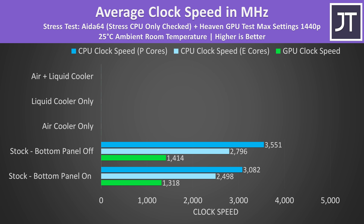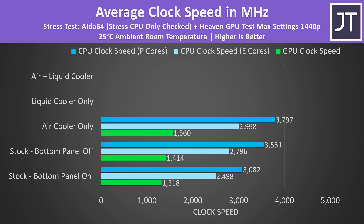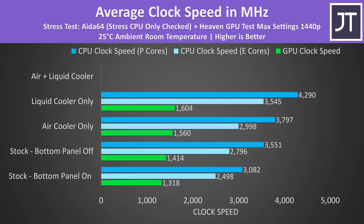We're almost getting a 500MHz boost to the CPU's p-cores simply by taking the bottom panel off and turning the laptop upside down, as this allows more air in by not having the laptop's fans pressed closely against the table. Adding the CPU air cooler boosts the CPU's clock speed by another 300MHz or so, while the GPU goes up 150MHz — not bad for such a basic, if impractical, mod.